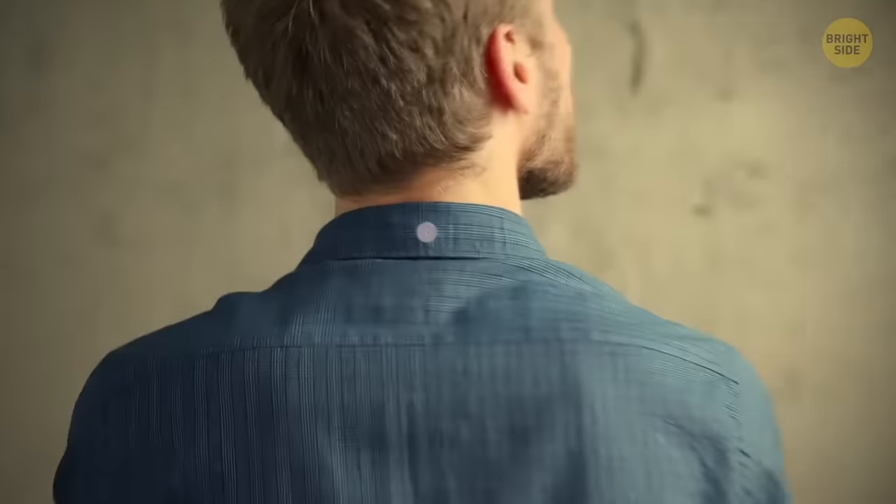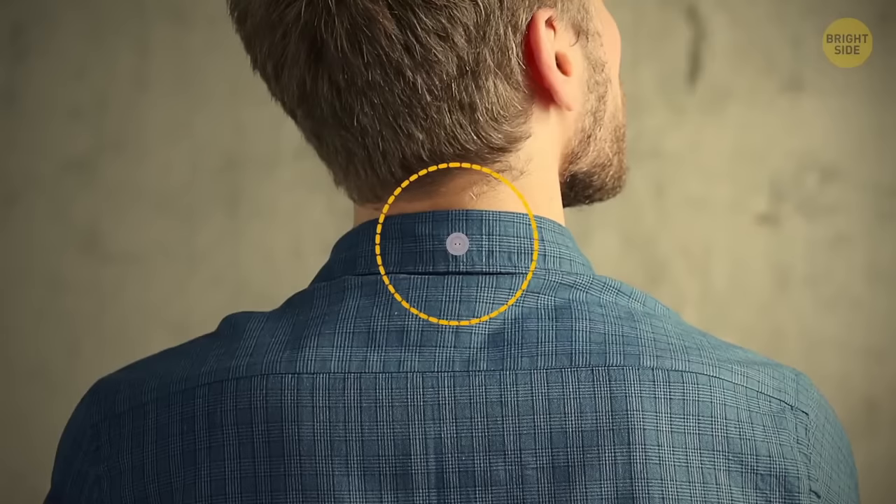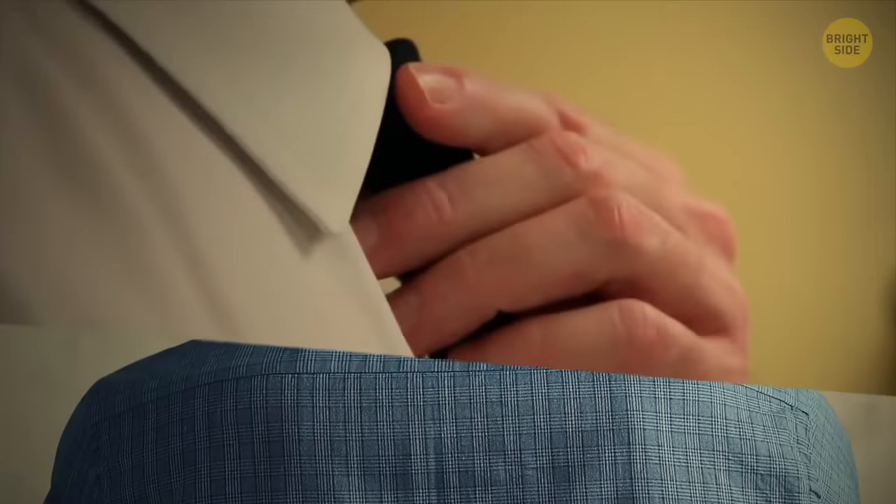The button on the back of a shirt collar is there to hold a tie in place. Although with skinny ties being popular nowadays, it's become mostly decorative.